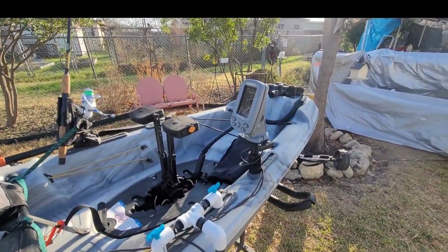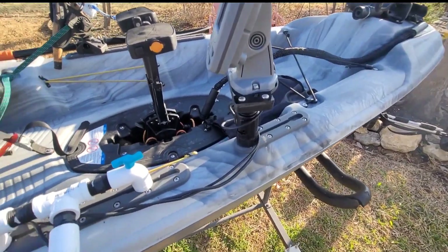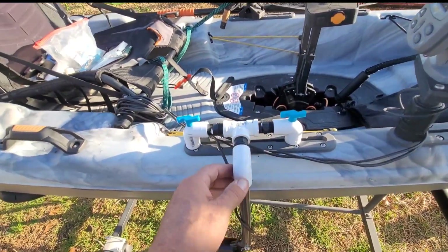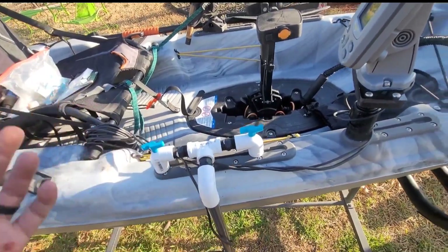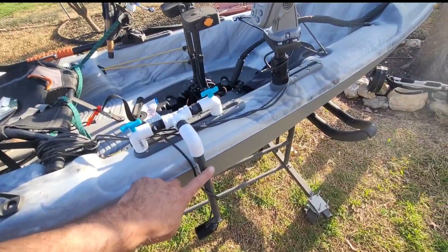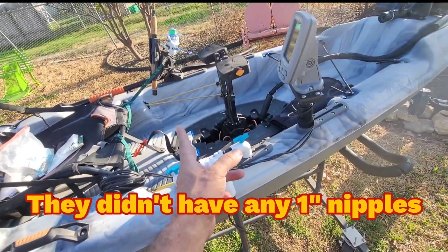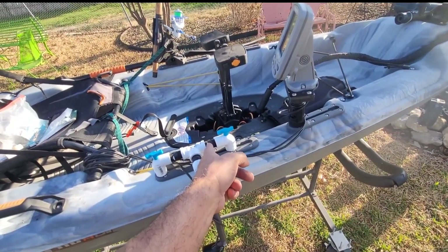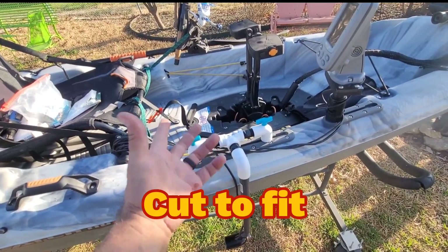You can spend upwards of $50 on a transducer arm, or just do what I did for about $12 — mounting my transducer with PVC. These are all threaded pieces: threaded T's, three threaded elbows, and a one-foot long piece. These are irrigation parts. The pieces are six inches long, the end piece has threads on both sides, and you get a bunch of little pieces that go up here, so if you want to make it a different length, you can do that.